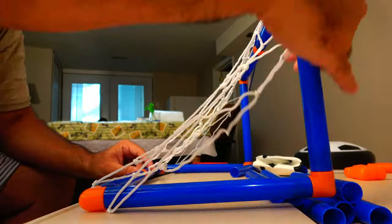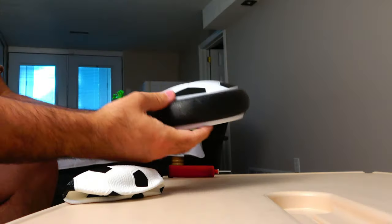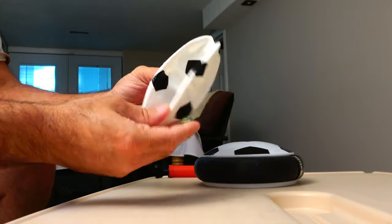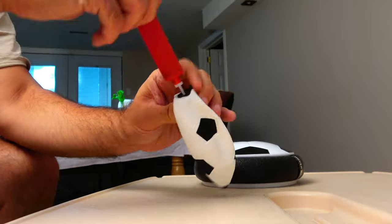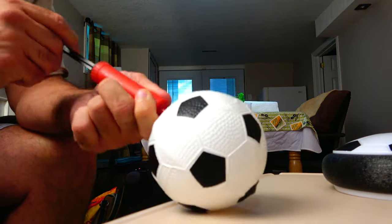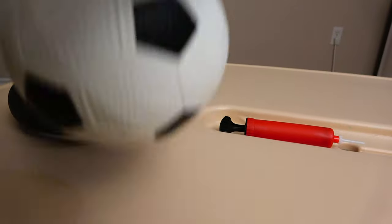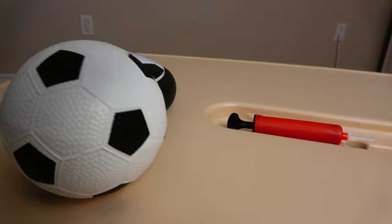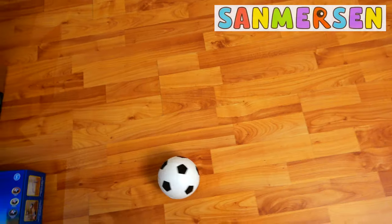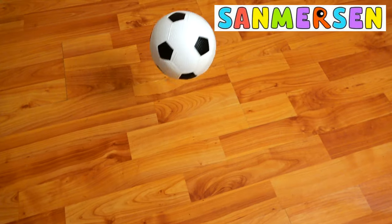Very easy to put these together, and remember in the box you get two. You also get this little inflatable soccer ball as well as a small plastic pump. My son is gonna love this little ball — it's quite soft and relatively small, so we'll use it indoors but we'll also give it a try outdoors.